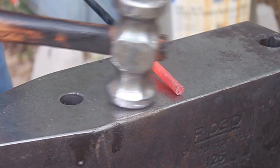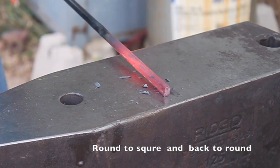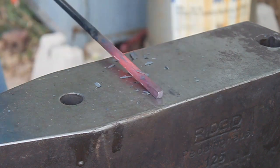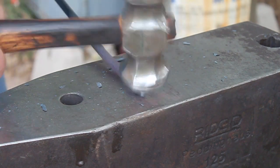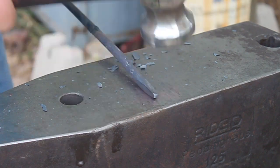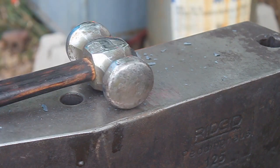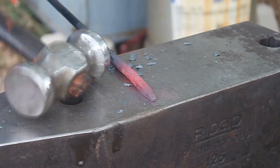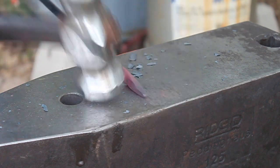We're going to start off by making this round bar square — always go square to round. Just to show you what I'm doing there, going to point to it. This is the point that's going to be stuck into the ground. Just keep working that point.